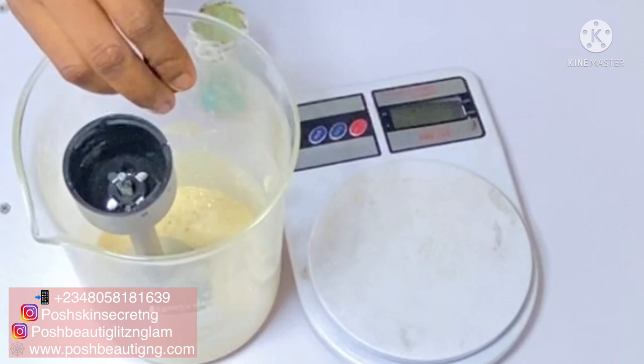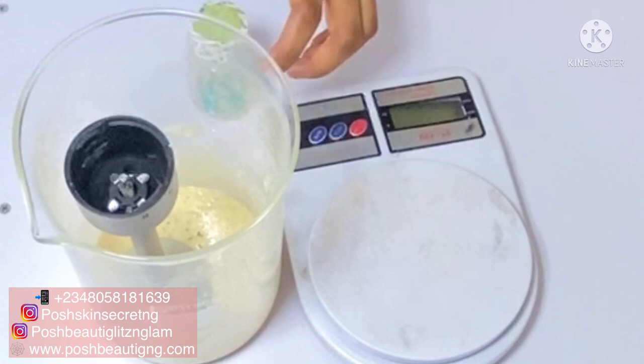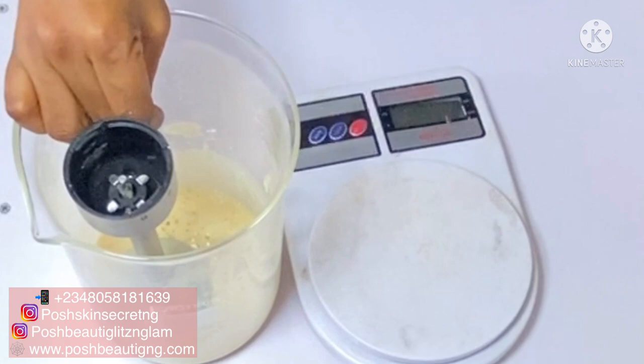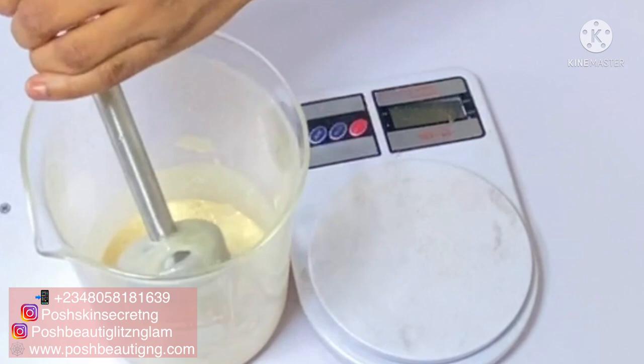If you want to learn how to make your base creams, learn about your ingredients, and get the basics of skincare formulation, then you want to get our ebook. Also if you'd like to take your formulations to the next level and become a pro skincare formulator, learning about advanced ingredients and other things, then you want to get our course. There are a lot of things that nobody tells you about in this industry, so if you want to learn more, stick with me.